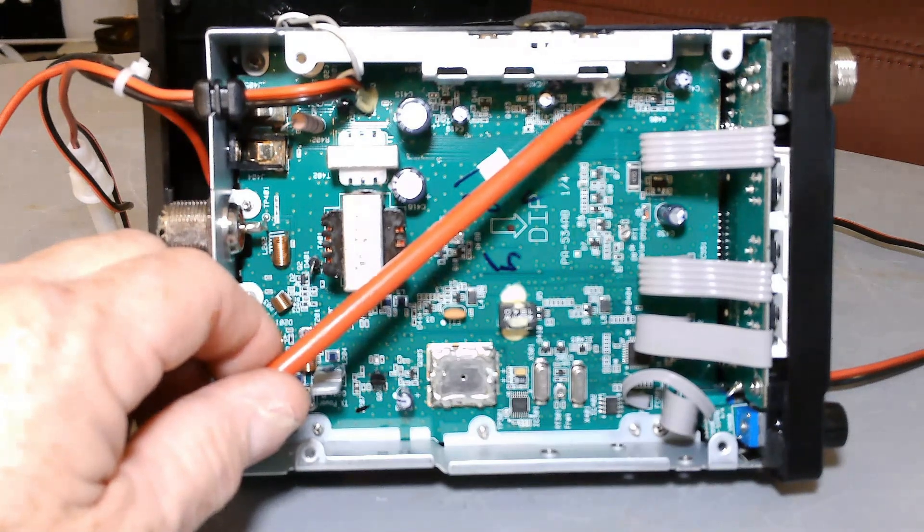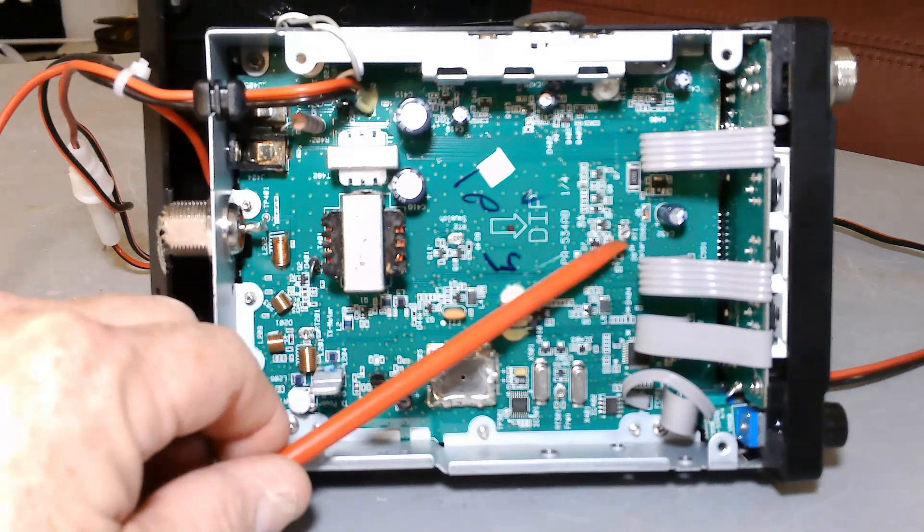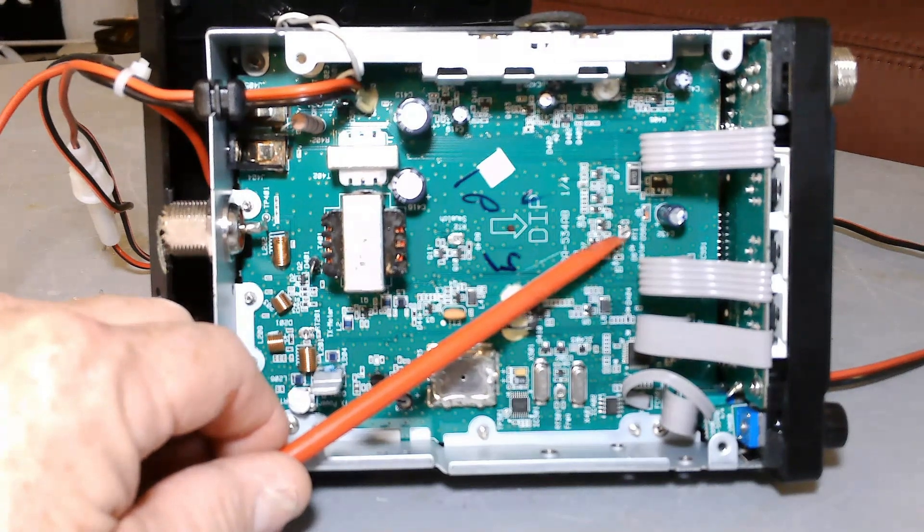There are a couple of other potentiometers on this board that are very tiny. There's one here — it's micro. You will want to use a plastic tool to turn it because it is conductive. That is your S-meter: it changes how many bars you see upon receive. I would leave it alone, but if you want your buddy to look like he's real loud, turn it to the right; if you want to show he's a mud duck, turn it all the way to the left. It's calibrated — I would leave it exactly as is.